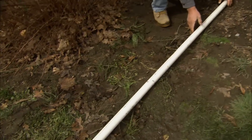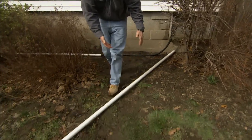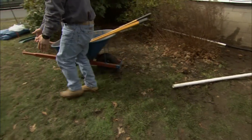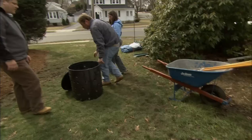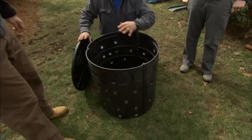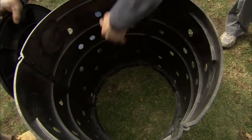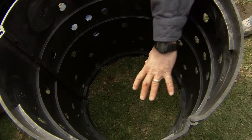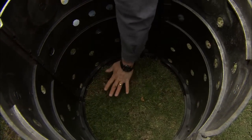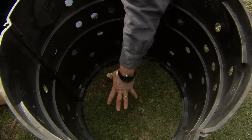We're going to dig a trench six or eight inches deep and put the pipe in with pitch, and that's going to carry the water down to our dry well. A dry well is a vessel made to accept water and disperse it. There is no bottom on this dry well — it sits on stone. When the water comes in, it goes down to the bottom, down into the stone, and into the ground.